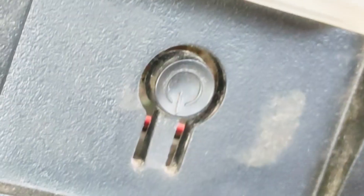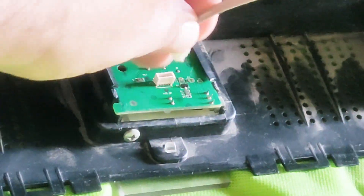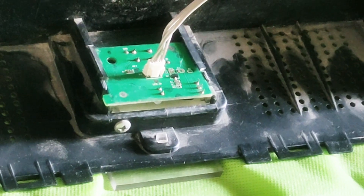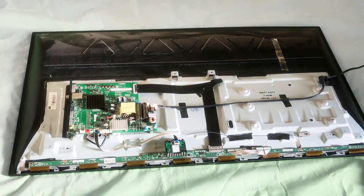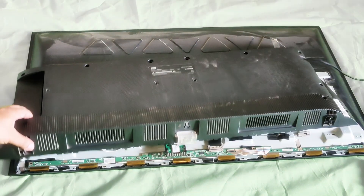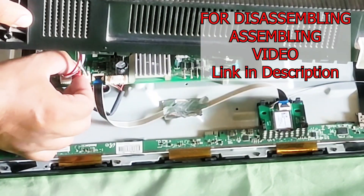And that's it — you're all done. Now connect the remote sensor cable. We will reassemble the TV by carefully plugging in the connections for the speakers and remote sensor on the mainboard, and fitting the back cover into its place. If you want to see the assembly in detail, you can watch the video in the description.